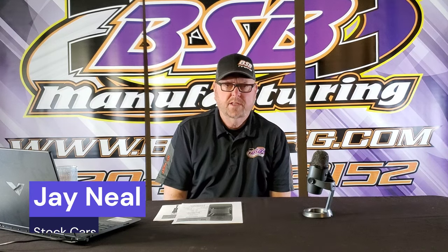On today's video, we're going to talk about shocks and springs and ride heights for stock cars. We're going to cover all classes. On this video, we're going to talk about springs, ride heights, and shock valving for a stock car, whether it's IMCA or USRA or Wissota.